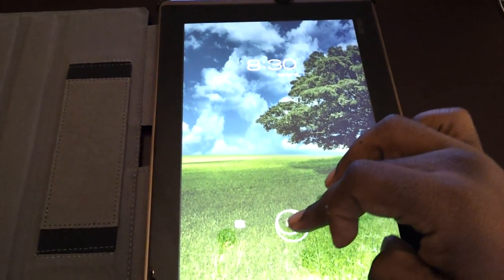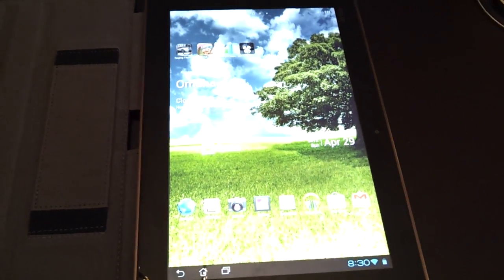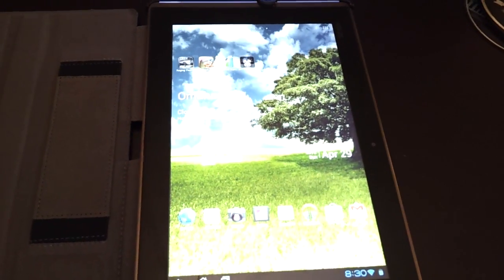What's up YouTube? This is your boy Second Accord and I'm going to run a quick benchmarking on the ASUS Transformer. This is the original ASUS Transformer and it's running Ice Cream Sandwich, so I just want to see how that performs.